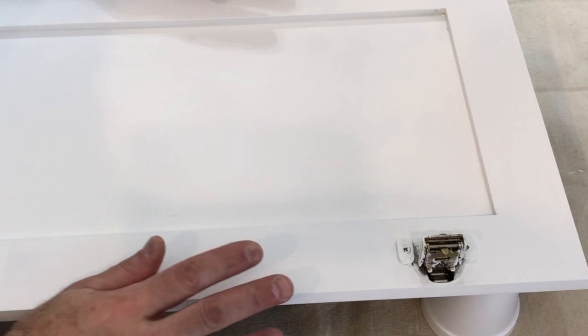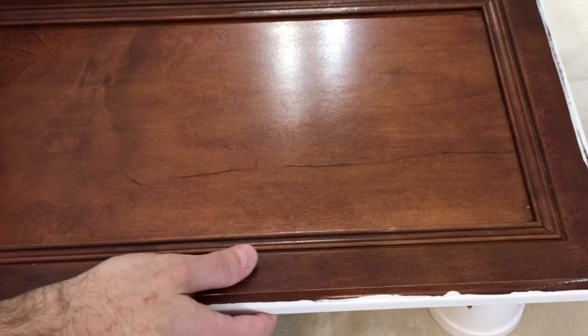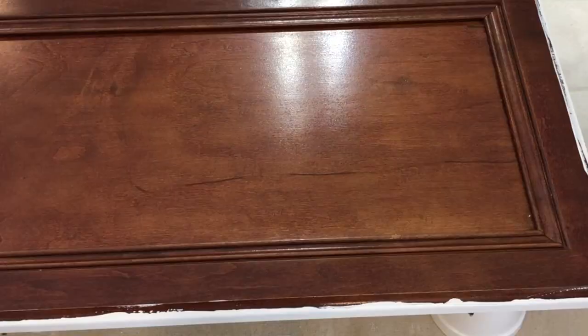Okay, so now we have the second coat on the back of the cabinets completely dry and I got some really good coverage with that — certainly good enough for the inside. I'm going to flip the cabinet doors over and wipe off some of this residual paint, give it a little touch with the sanding pad, and then we're going to get started with the front face of the cabinet doors.